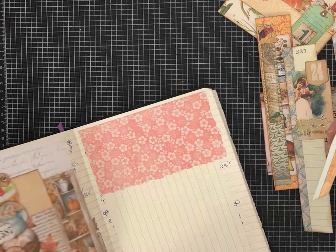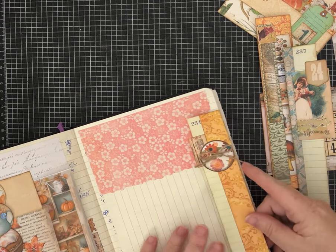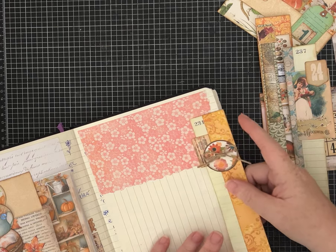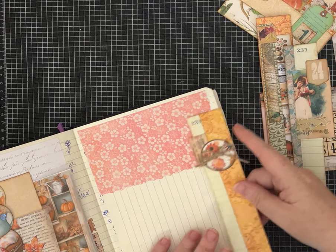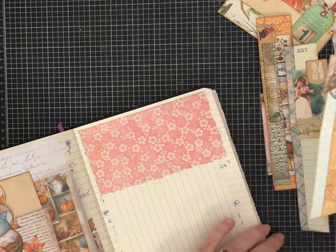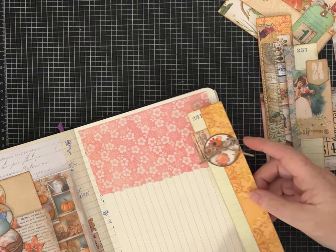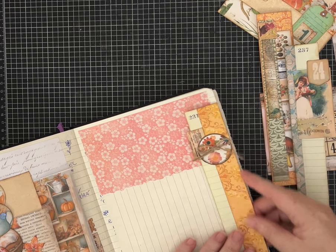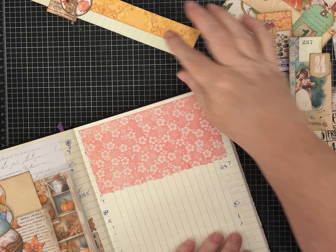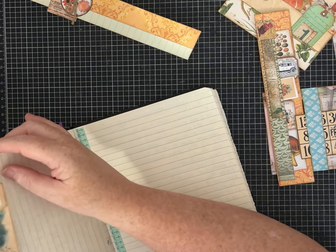I wanted to do some just side pages with these strips. So this one I took a strip, folded it, layered a piece of this ledger strip, decorated it - that kind of thing. So this is really just to be a page edger. We've done some page edgers before; I'm not sure if we've specifically talked about using up our scraps.